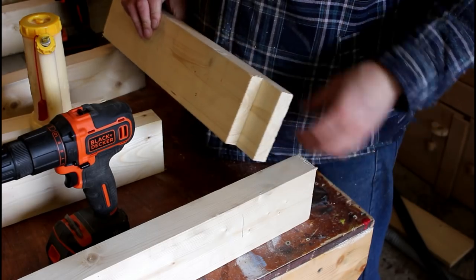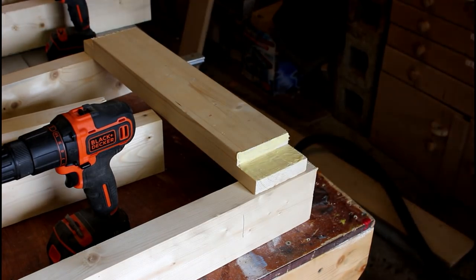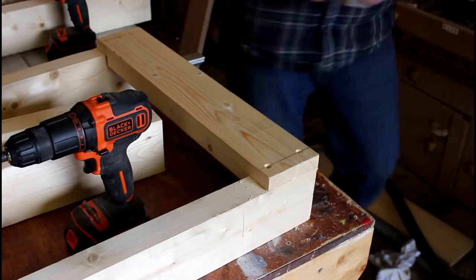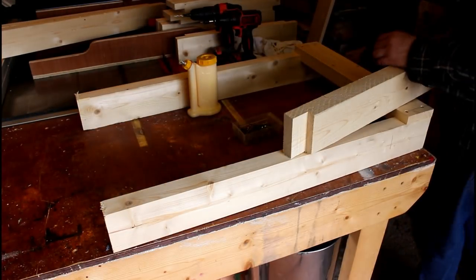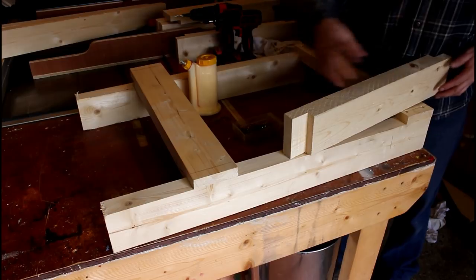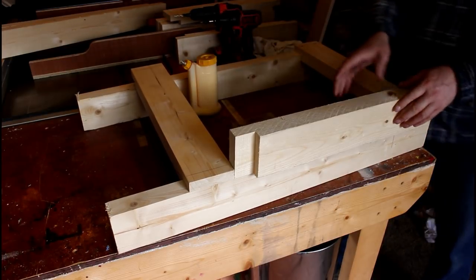We're going to attach these braces now with glue and screws. For the middle brace, to help line this up, the piece that I cut round earlier I'm now going to use as a spacer. Use that shoulder to lock it in and then that's going to go on there like that.